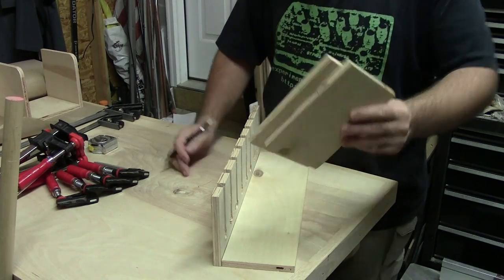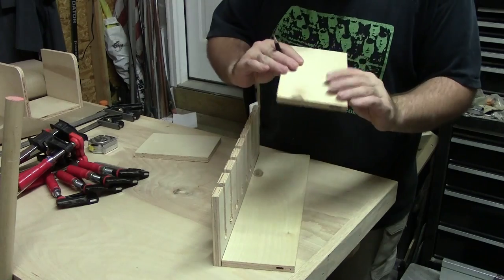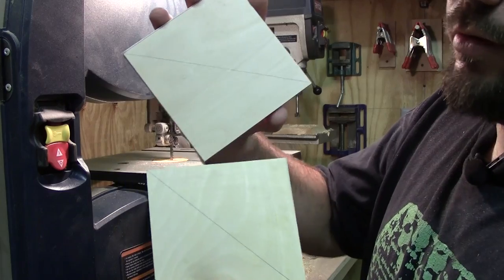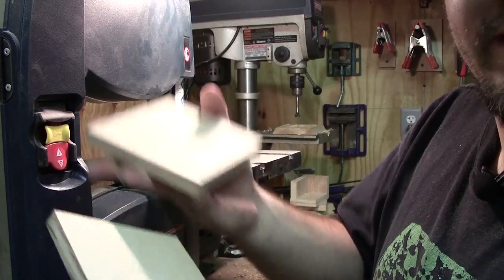Remember those last two scrap pieces that we have? Well these aren't going to go to waste — we're going to use these as supports. I've cut these to size, and now all we have to do is cut down the middle at an angle on the band saw to create our brackets.